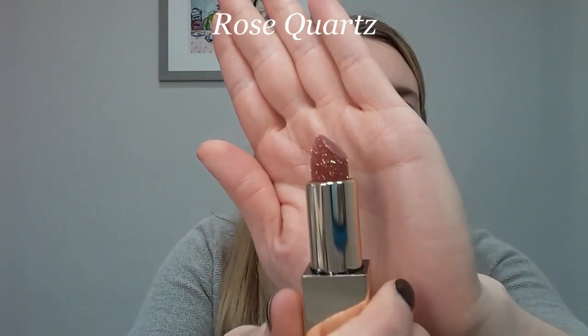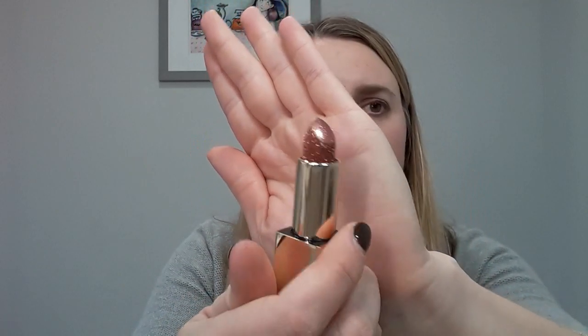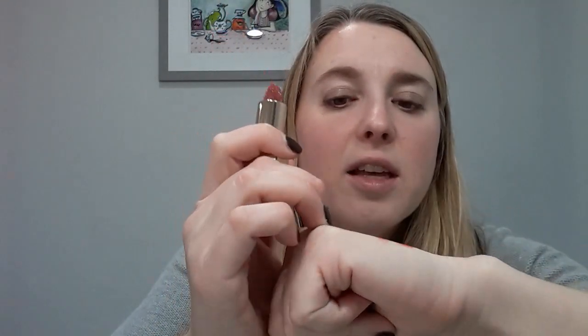The last color is rose quartz, and on this one you can definitely see the gold glitter a ton because the other two have sparkle that matches the lip color better. This one is going to look a little more gold and it's much sheerer — a light pink with gold glitter. I'll swatch all three on my lips. Back with rose quartz: it's definitely sparkly and gives a metallic look — kind of like a metallic pink.